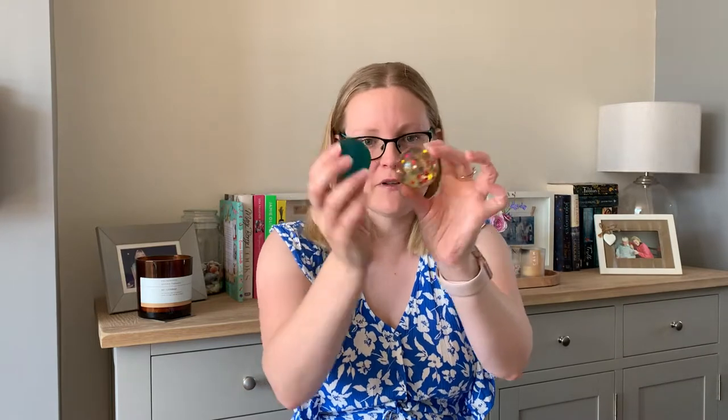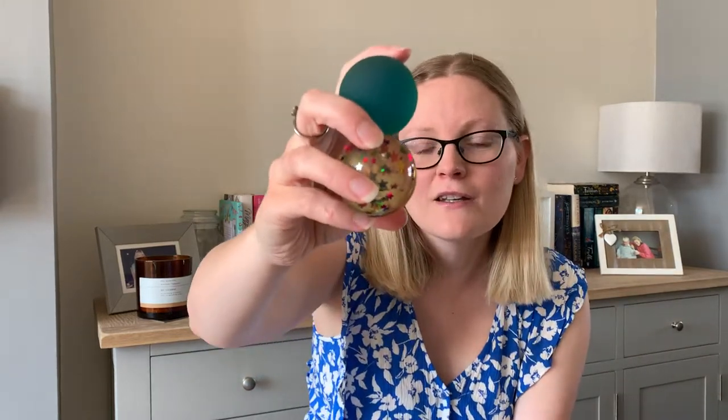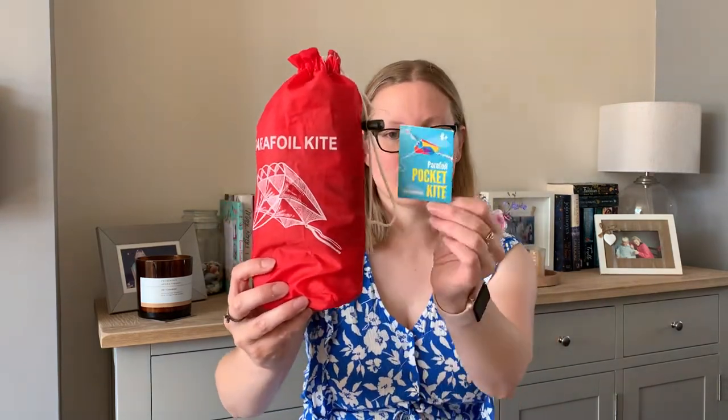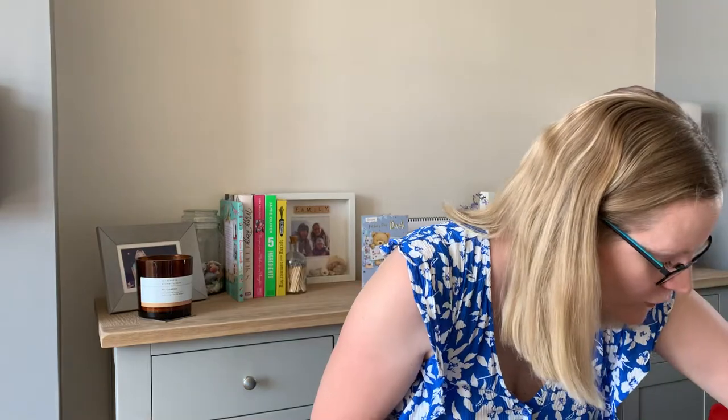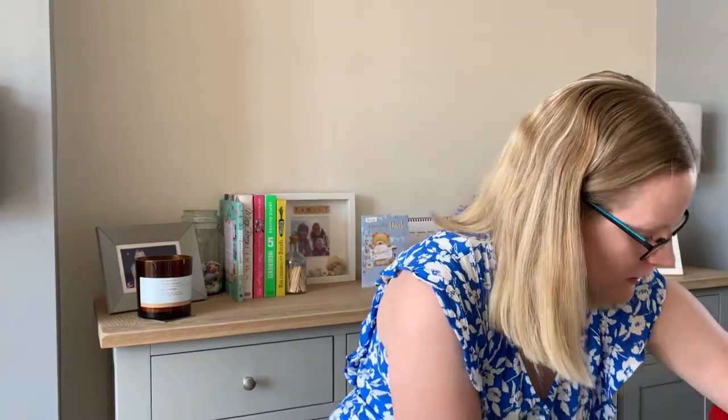I've got these two bouncy balls — 50p each. Like I said, it doesn't have to be themed. I also have a pocket kite; my partner mentioned when we were on holiday at Easter in Cornwall, the beach was quite windy with a bit of a chill. A kite would be good. This little pocket kite was 50p — really light, won't take much room in a bag or the car for a staycation.